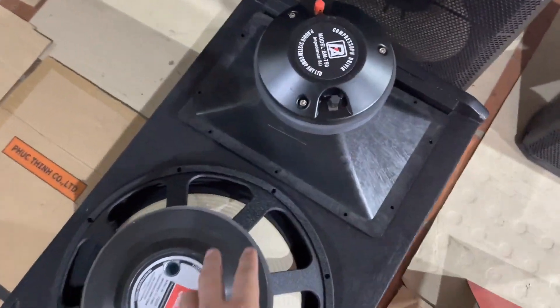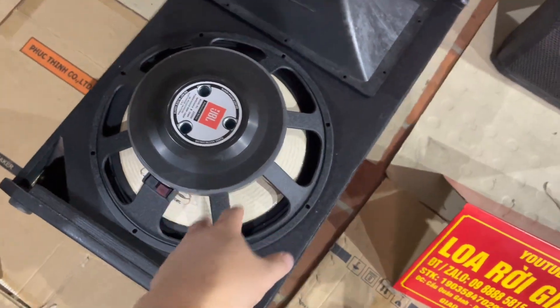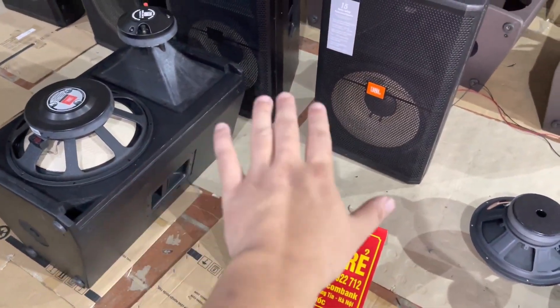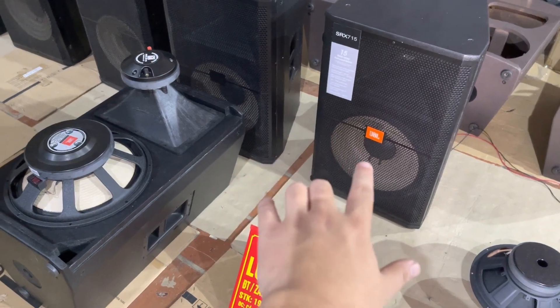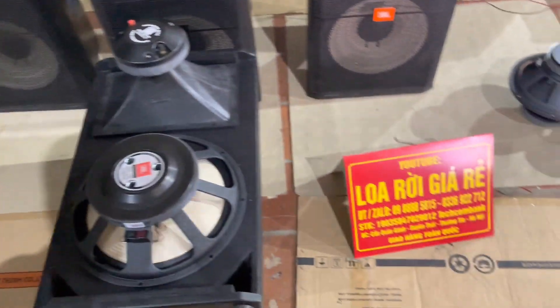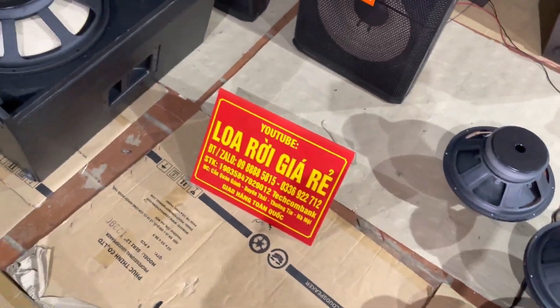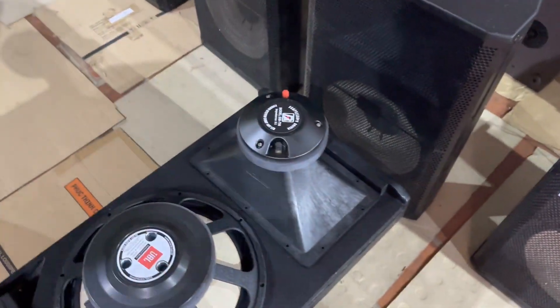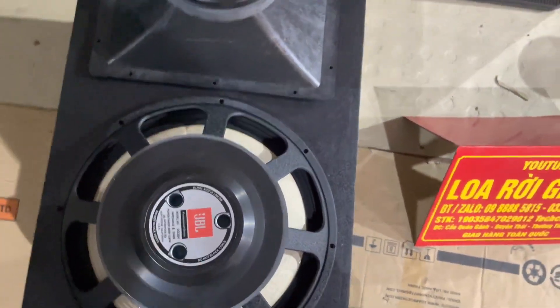Nội thất bát chép cực gấu luôn các bác nhé. Chép 750 và bát côn 100 luôn. Sau đây em sẽ giới thiệu chi tiết dòng loa Fuller 40 ZBL 75 này. Xả kho thanh lý nên các bác nhanh tay. Bác nào mua hàng vui lòng gọi trực tiếp về cửa hàng nhà em. Số lượng còn rất ít mà giá rất rẻ cho các bác.